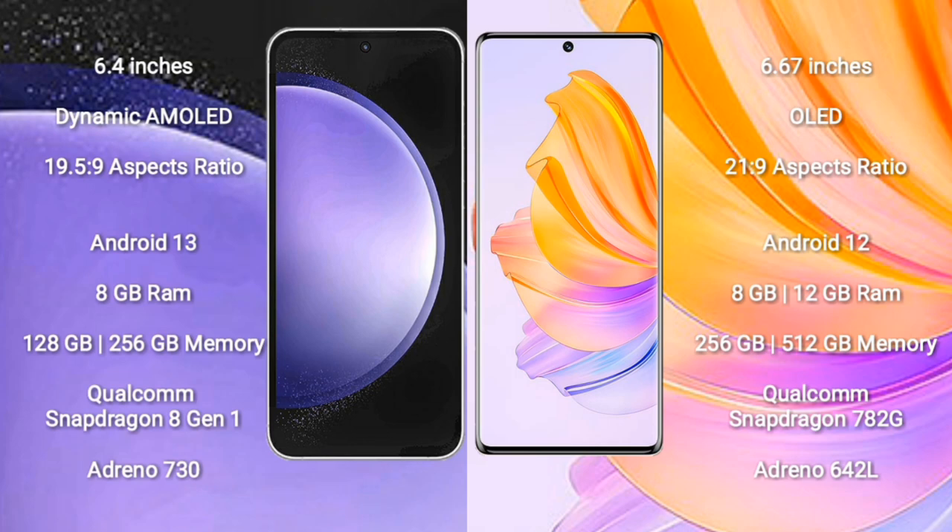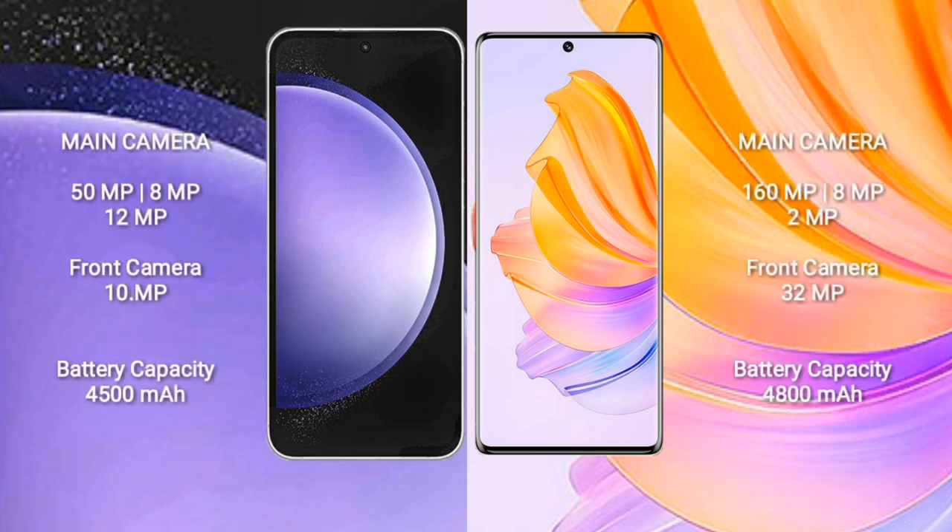Samsung Galaxy S23 FE comes with 8GB RAM and 128GB or 256GB internal storage, Qualcomm Snapdragon 880 2G processor and GPU Antino 642L. Samsung Galaxy S23 FE features a triple camera setup: 50MP plus 8MP plus 12MP, and a front camera of 10MP. Honor 80 has a front camera of 32MP. Samsung Galaxy S23 FE has a 4500mAh battery with 25W fast charging support. Honor 80 has a 4800mAh battery with 66W fast charging support.